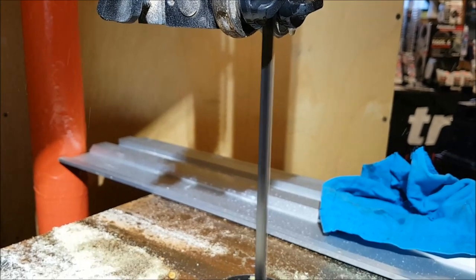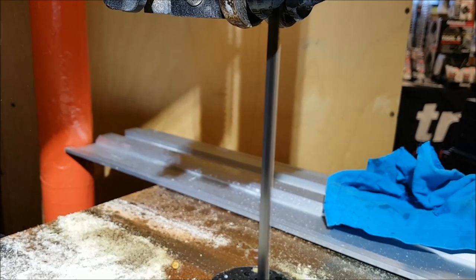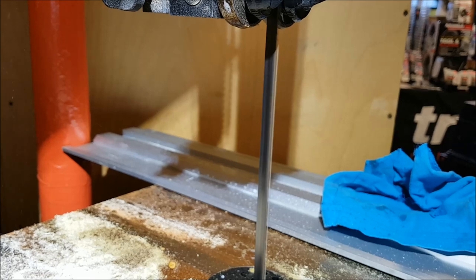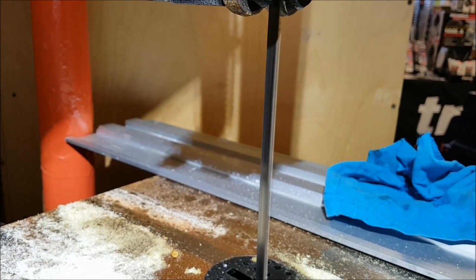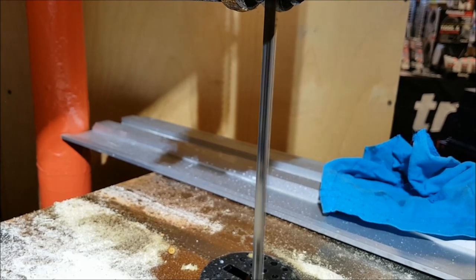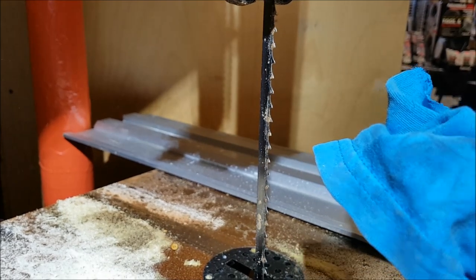We'll let that slow down. You're supposed to wait about 30 seconds, so by the time this is done spinning that'll be plenty of time. While we're waiting for it to stop, I'm going to unplug the saw. Then we're going to take a rag and open up the top wheel of my bandsaw.